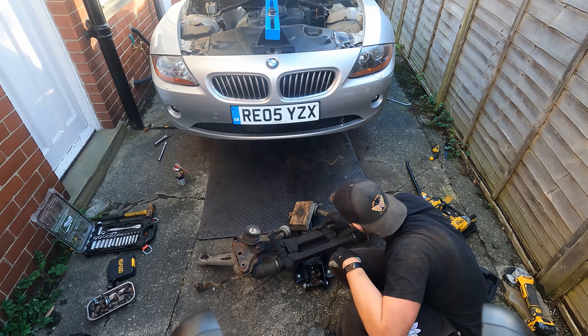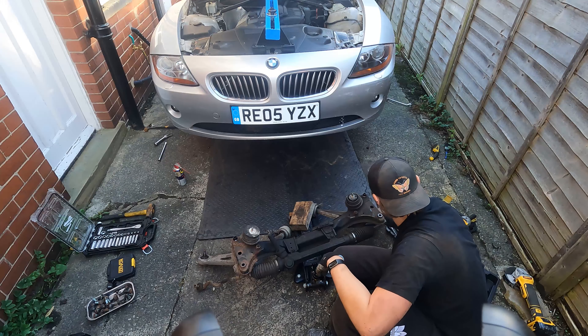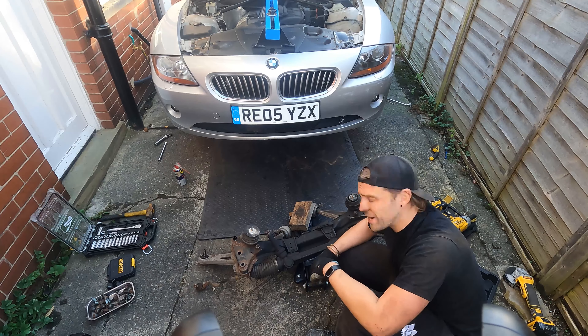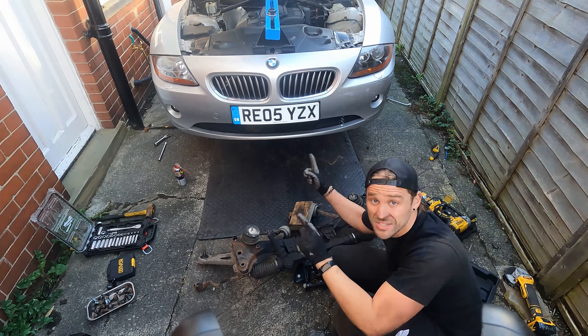One subframe — nice. I'm going to get the control arms off that, and the tie rods, but for now I'm going to focus on the oil pan gasket. Get that oil pan off while the weather's good, let's go.